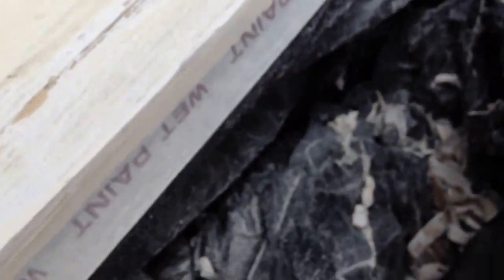First tip is tape some bags underneath where you're working. Not all of it, but a lot of the crap goes in the bag — it doesn't go everywhere.